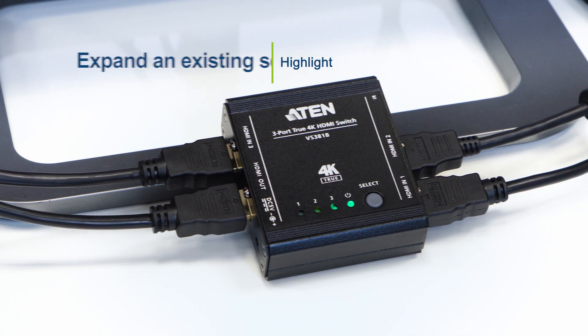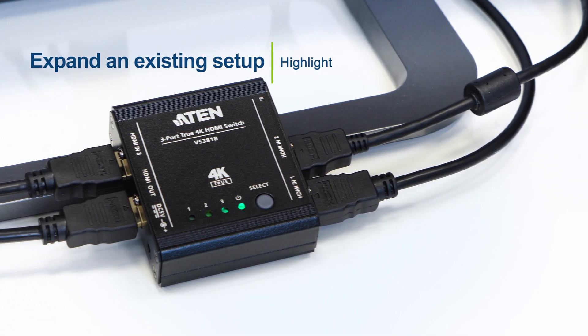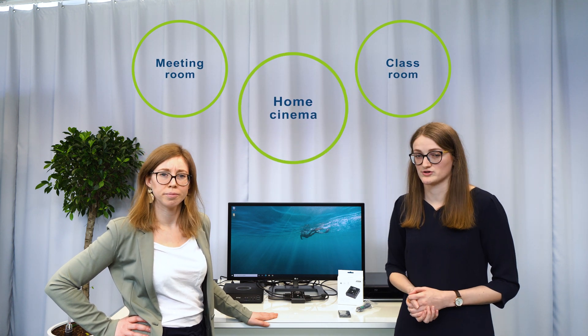No, I don't want to do that. So I can use this for sure at home — I connect my Nintendo or my PlayStation or whatever. But where else can I use this? Well, you can use this device in any setup which needs more HDMI ports than the screen allows. You can use it in a meeting room, in a classroom, or also in your home cinema.